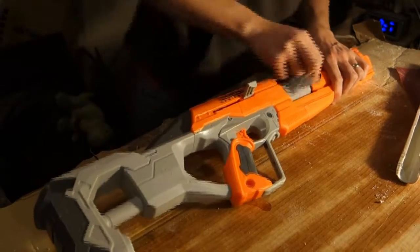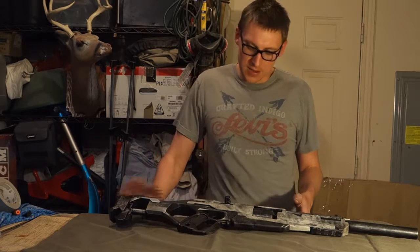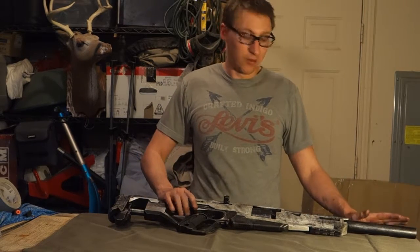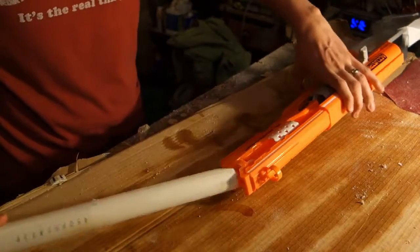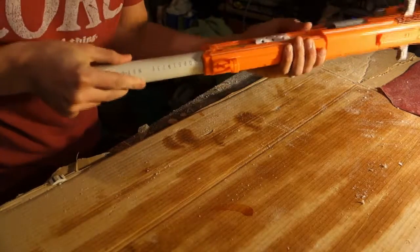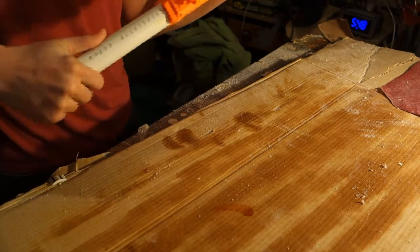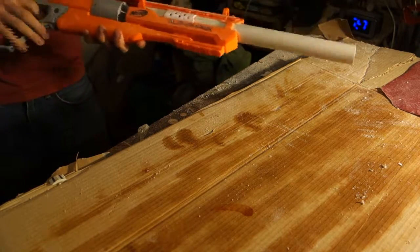The next thing I did was decide what I was actually going to do. There was one modification I wanted to make and that was adding the barrel. So I took some PVC pipe, cut it down, sanded it up, and got it to fit inside the actual housing of the rifle itself, just to make it look a little bit better.